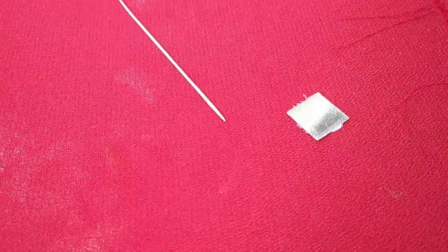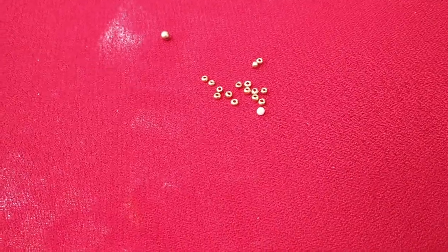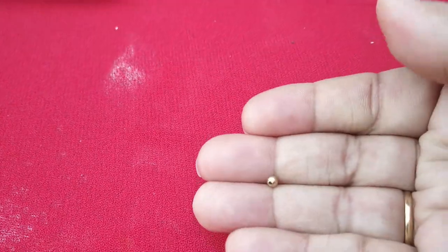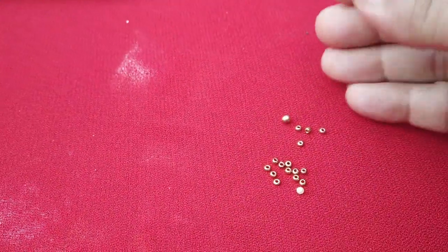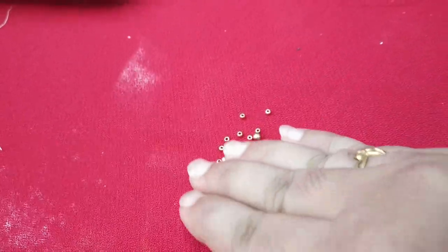I put a plastic mirror on the side. You can use stones too. For this design, we will use two beads — a small size and a big size. Let's start the design.